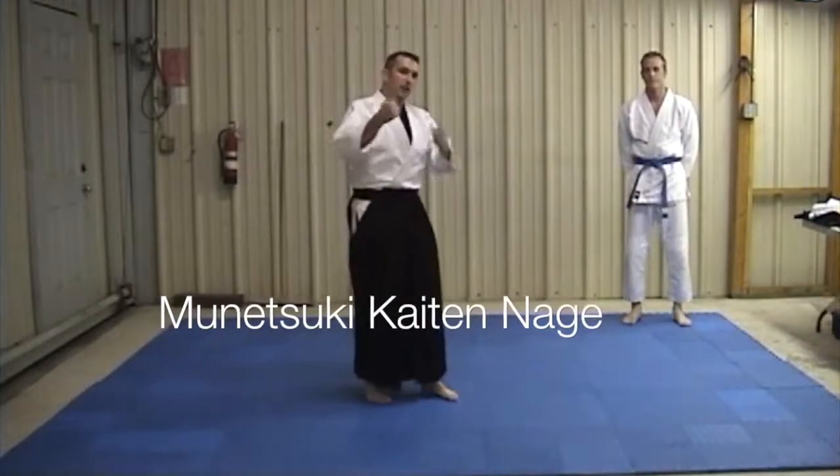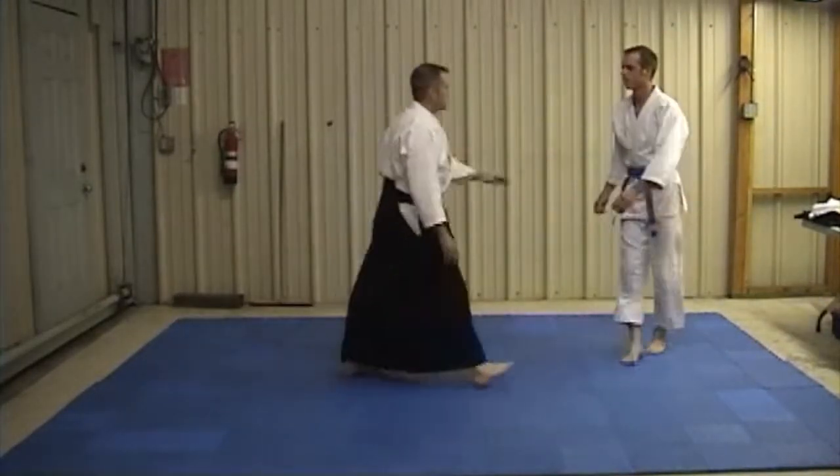Next, the same technique — kaitanami — only from a straight punch. We're going to demonstrate that. Next, we're going to stay in the corner.